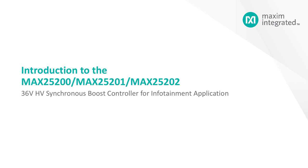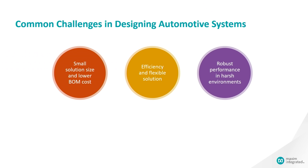Hey guys, my name is George and I'm a business manager in the automotive business unit. Today we'll be talking about Maxim's 36 volt high voltage synchronous boost controller for infotainment applications, the MAX25200, MAX25201, and MAX25202.